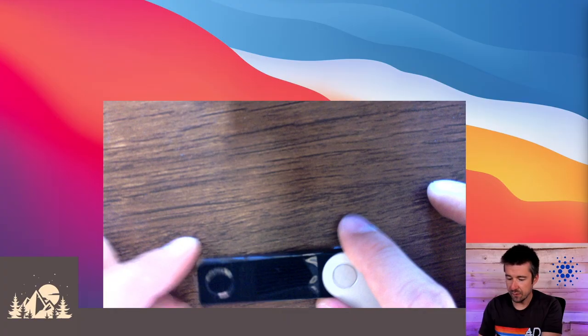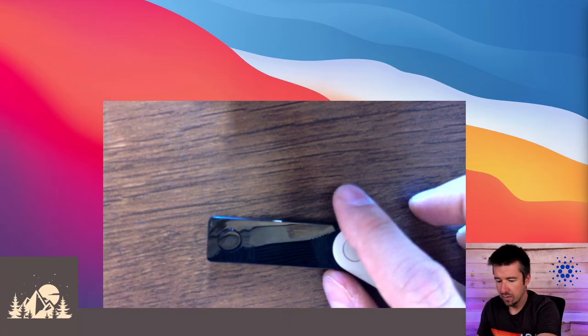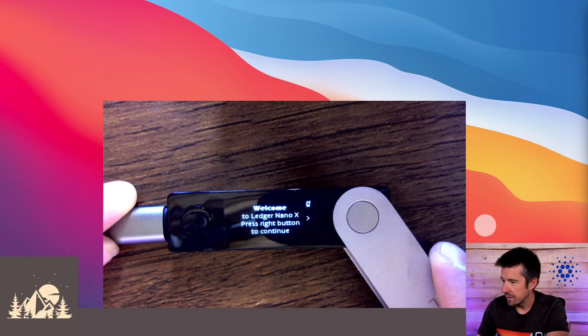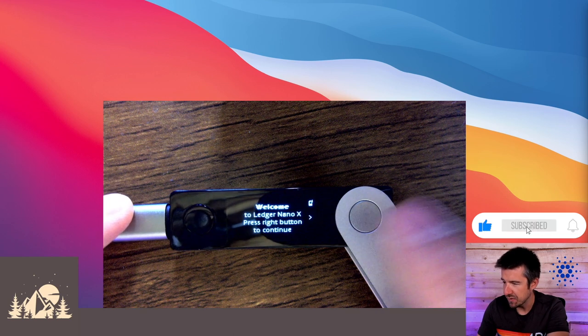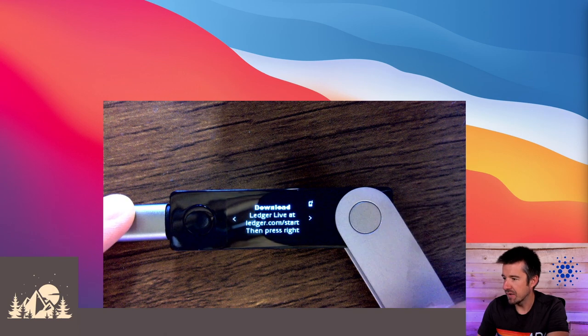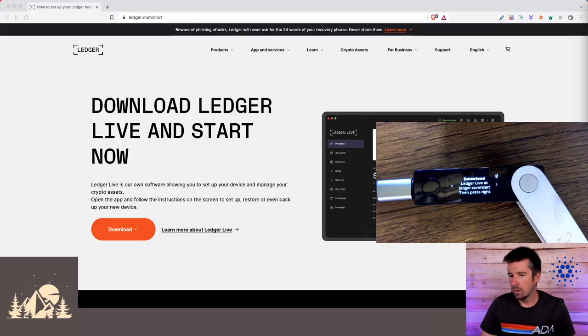We'll switch to our overhead camera. Pull the plastic off and then go ahead and plug in your USB-C cable. You'll see it turns on and says 'Welcome to Ledger Nano X — press the right button to continue.' So we need to download Ledger Live at ledger.com/start, and then we'll press the right button.